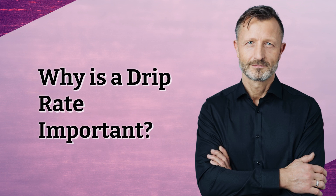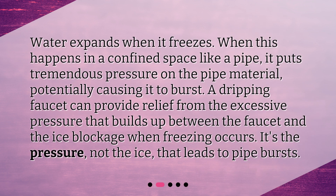Why is a drip rate important? Water expands when it freezes. When this happens in a confined space like a pipe, it puts tremendous pressure on the pipe material, potentially causing it to burst. A dripping faucet can provide relief from the excessive pressure that builds up between the faucet and the ice blockage when freezing occurs. It's the pressure, not the ice, that leads to pipe bursts.